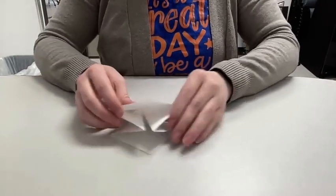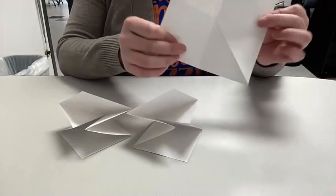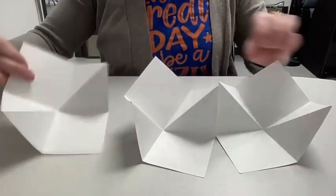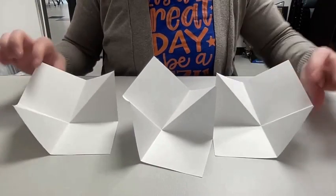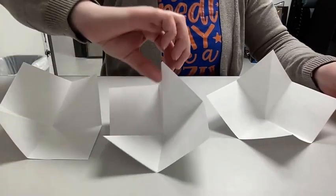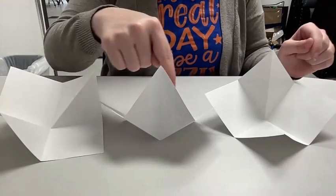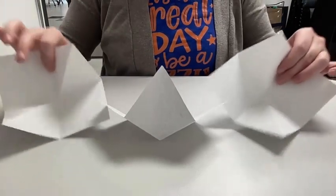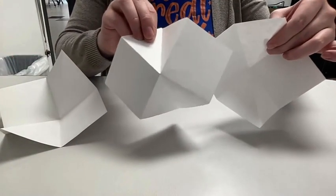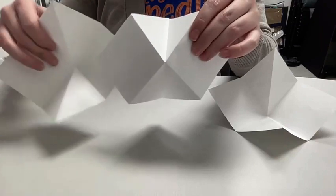That is how you make the first part — you now have three of these, all folded the same way. Open them up a little to see how they're folded. What we have to do is join them together so they can all open as one. Take the center one and turn it backwards, so you have two facing forward and one facing backwards. You can then see how the squares lock together on each side.